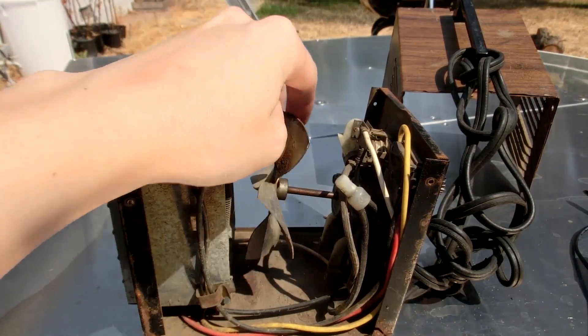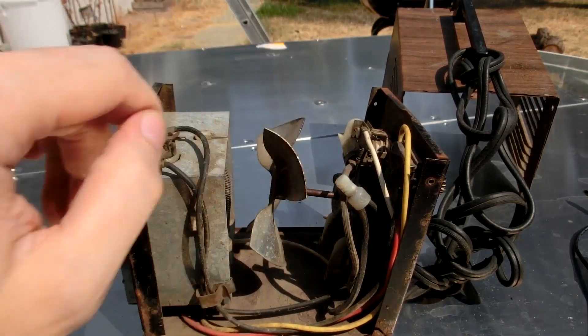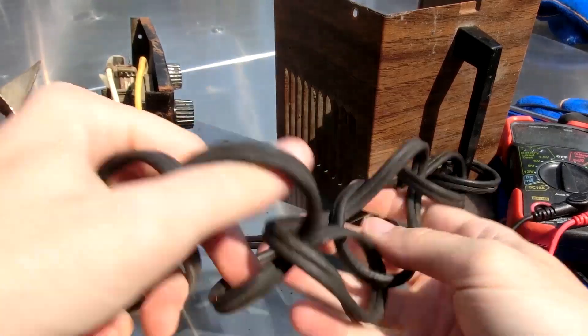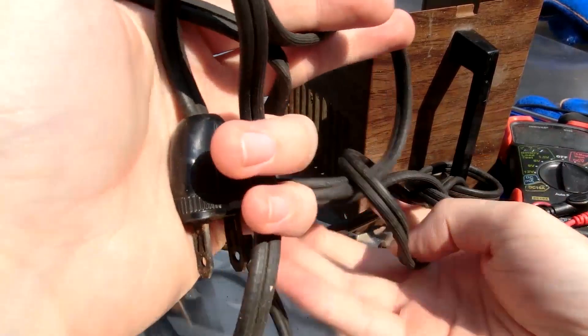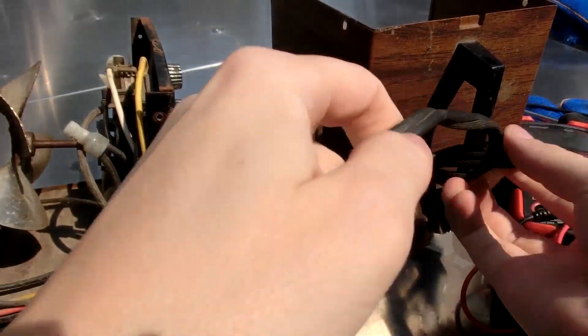Feels like this is kind of stiff, so most likely that's the main issue and we don't need that for a furnace. How the hell did this get wrapped up? This is so weird. Did they just stuff it together? This is such a weird — I just, I don't get it.